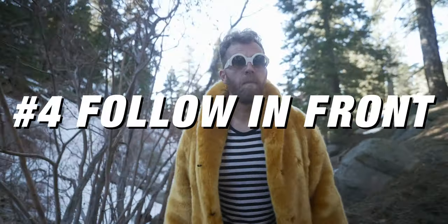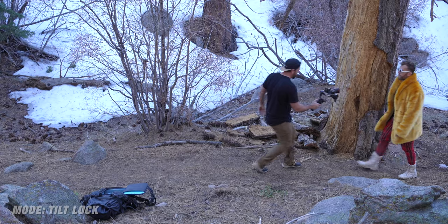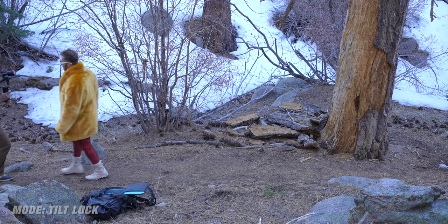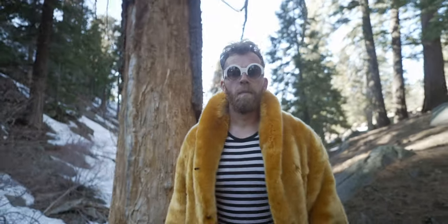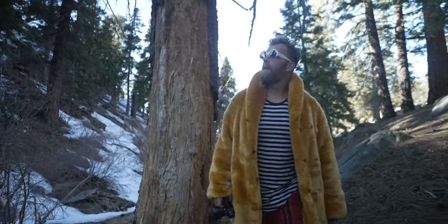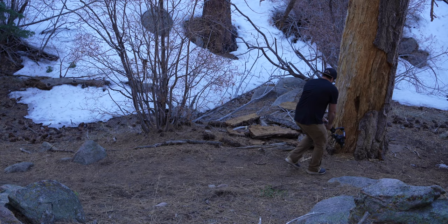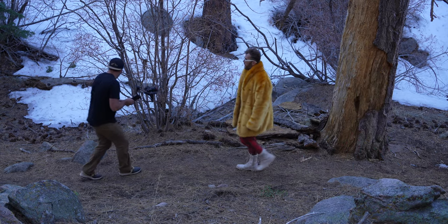Let's go back to another classic, which is follow in the front. This is a little different than following behind your subject because I like to shoot at a super shallow depth of field and put full attention on the subject, seeing facial expressions as they're moving through a scene. A quick bonus tip: start super wide and push into your subject, or start close up on the face and pull out. You'll want your camera in autofocus so your subject stays in focus the entire time, especially with a super shallow depth of field.